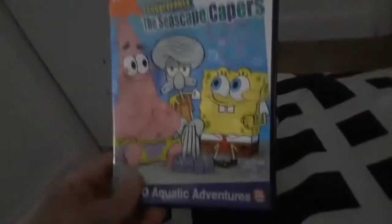First DVD we're gonna try out is SpongeBob SquarePants Seascape Capers, which has the Paramount DVD logo with two options. I'm gonna show you the Paramount DVD logo, but it's recorded on my CRT TV for my MacDonald Fox Portable DVD player.